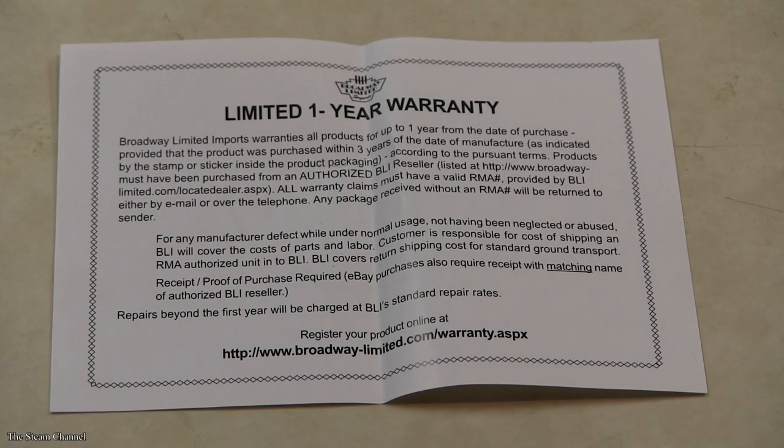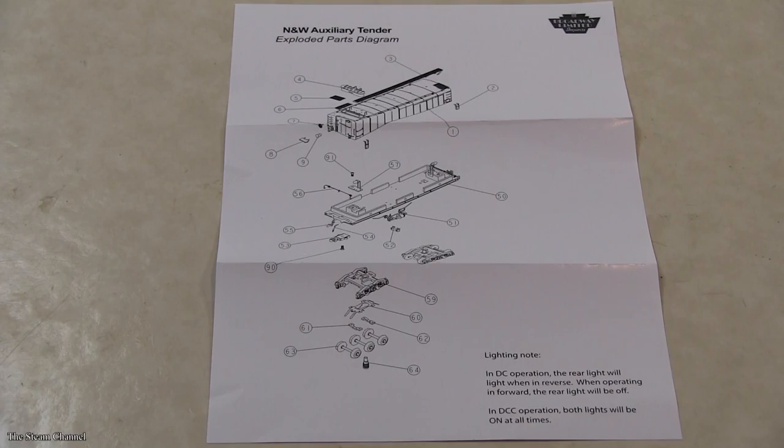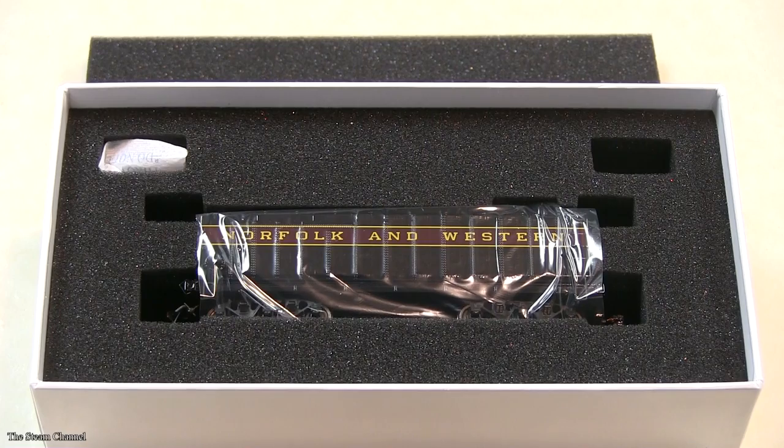Upon opening the box, you'll find the usual warranty card and a parts diagram. Setting those and a layer of foam aside, you'll find your tender nicely packaged in foam.